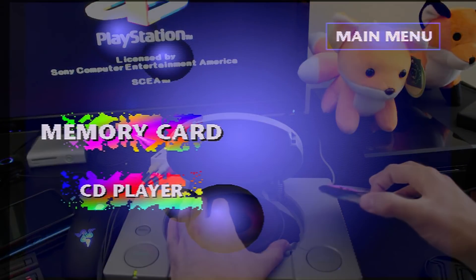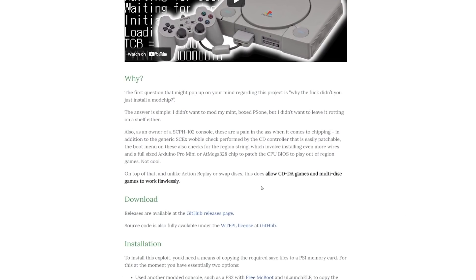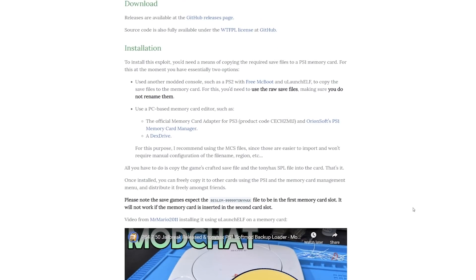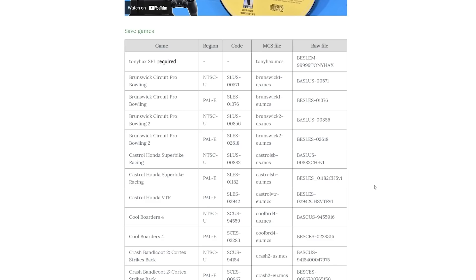For the prerequisites, we will require a few things. We're going to need an original PlayStation console, and much of the information I'll be referencing is on the Tony Hacks orca.pet page as well as the GitHub for socrum8888, the developer behind this. Links are in the description for more specific details.